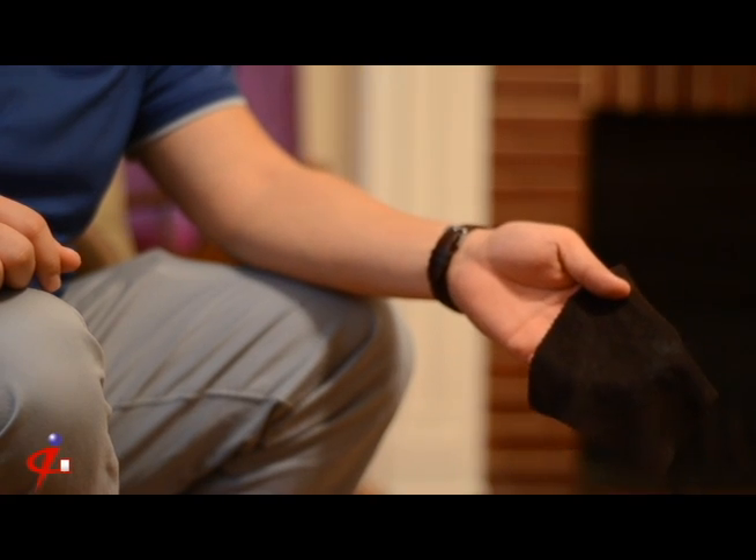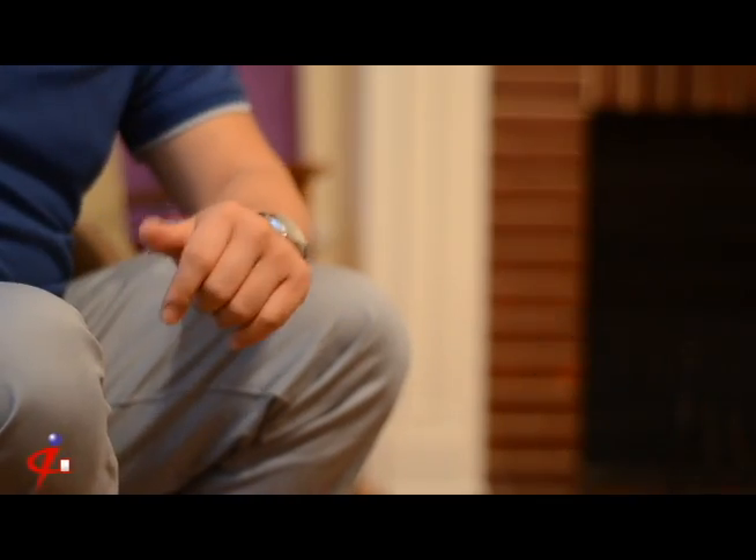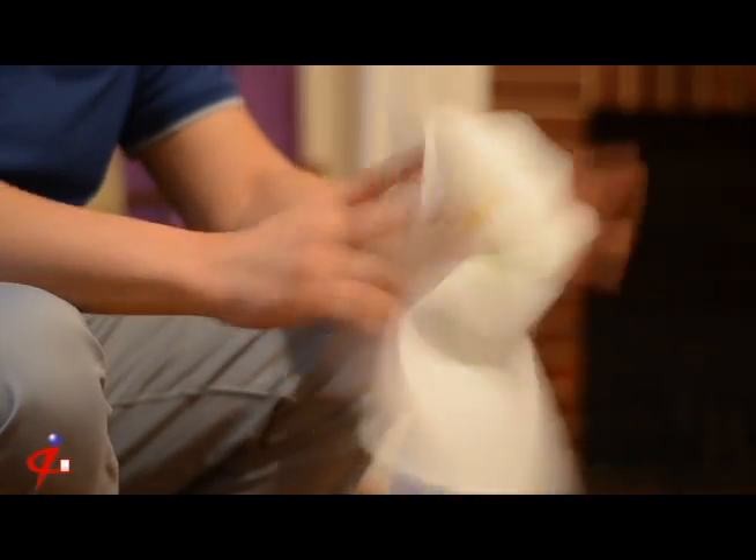You will also need a soft cloth like an old cotton handkerchief or in my case microfiber. Make sure not to use a tissue or a paper towel because paper-based cloths can scratch up the screen.